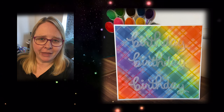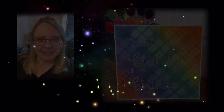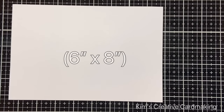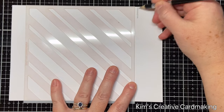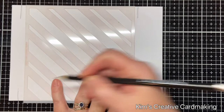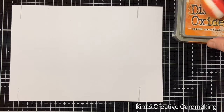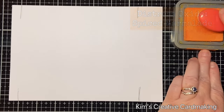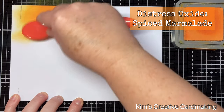Hey crafters, thanks for joining me today. I'm going to do some rainbow ink blending with stencils — hope you enjoy. I started with a piece of paper that is bigger than my stencil, and I'm just marking roughly where my stencil will sit so that I can add some ink underneath the stencil area. Starting with some distress oxides, I'm going to create a rainbow pattern.